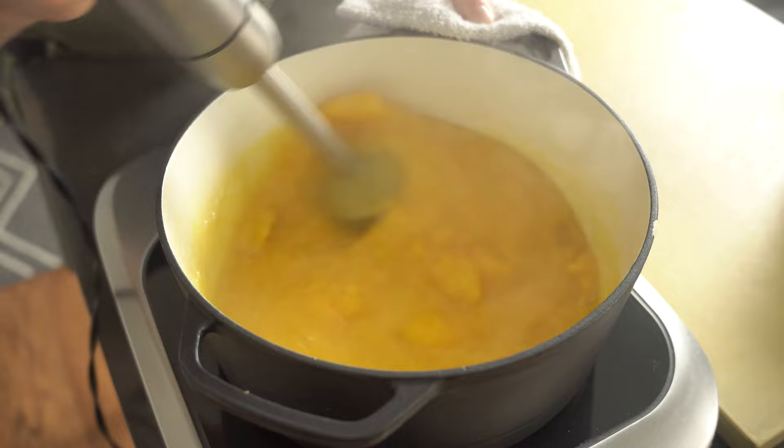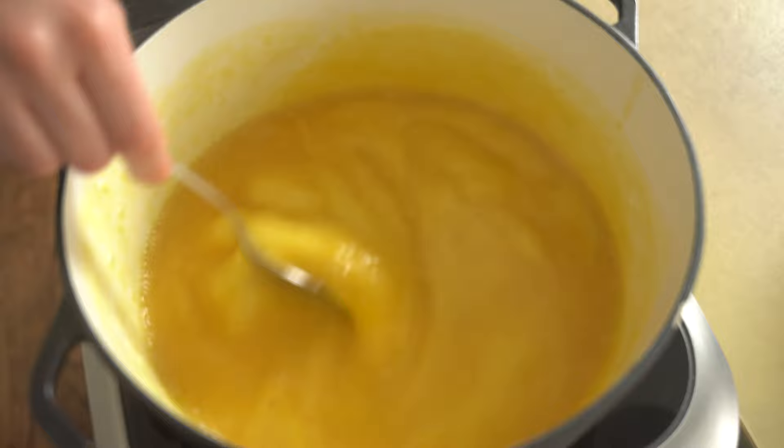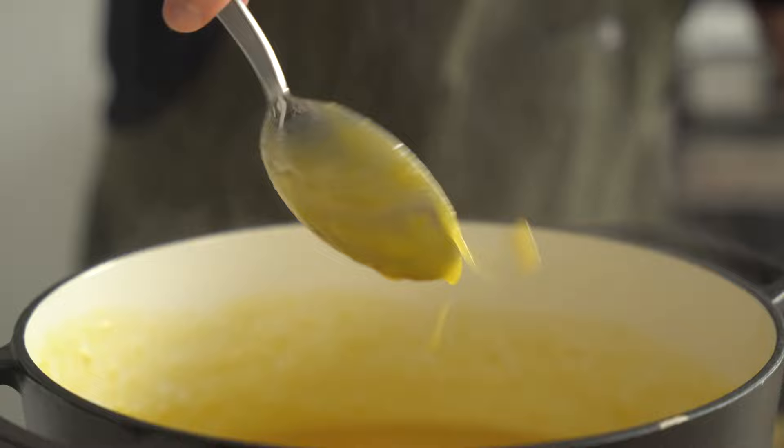If your peach puree begins to caramelize a bit, that's totally fine, but I prefer a pale golden peach puree here, so I'm keeping the heat super low. Let that cool down a bit before storing it in a resealable container in the fridge until we need it.